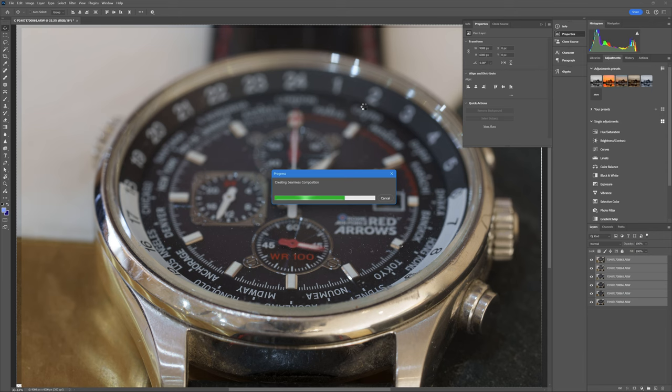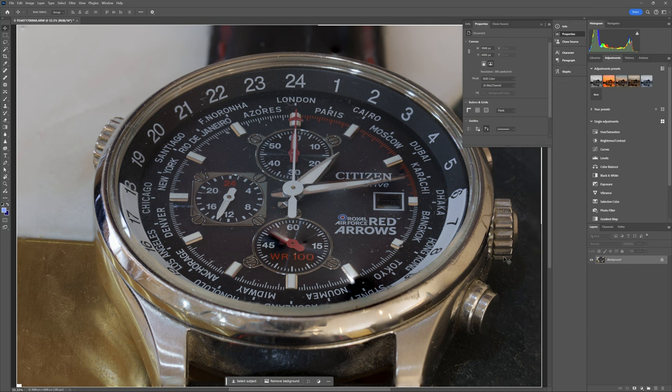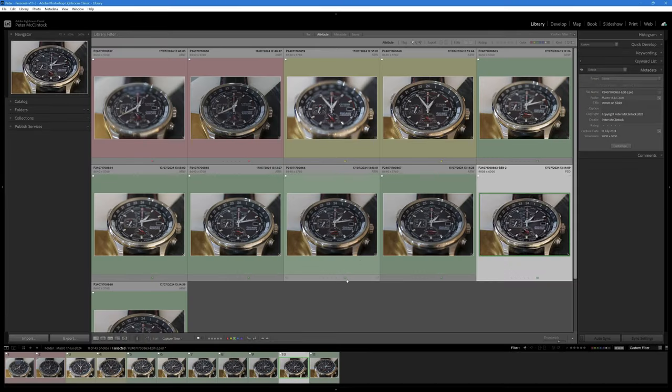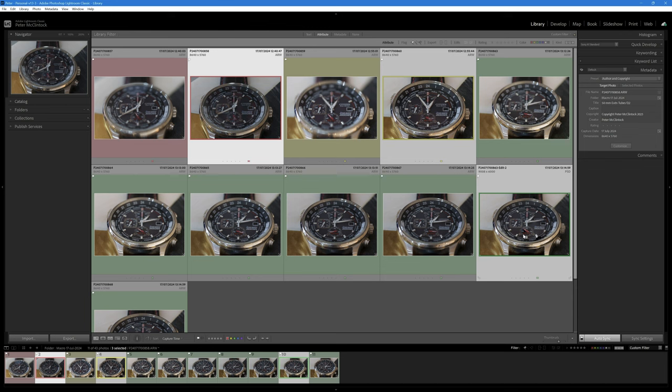With the layers aligned, it's Edit > Auto Blend Layers, choosing the Stack option with Seamless Tones and Colors, and clicking OK. Photoshop blends the layers based on the parts of each that are in focus, and the end result is an entire image that's in focus from bottom through to top. I flatten the image via Layer > Flatten Image, close and save, and we're back in Lightroom with the new blended file to compare.